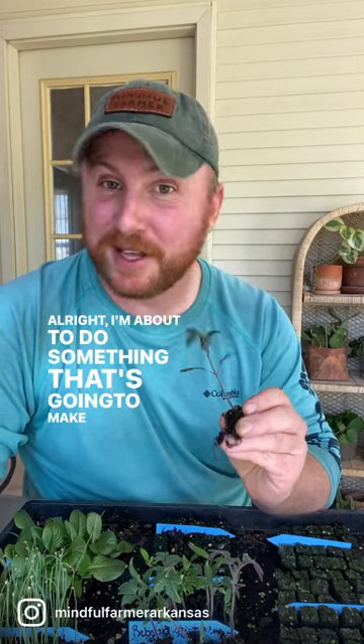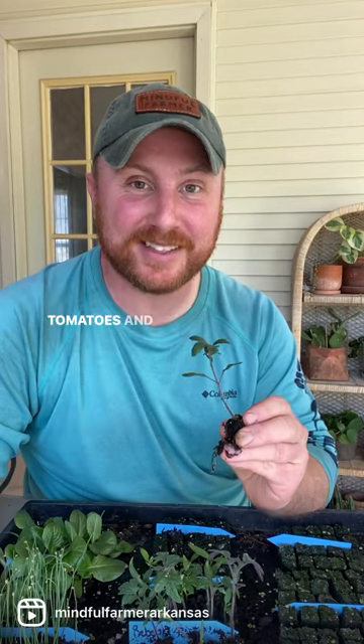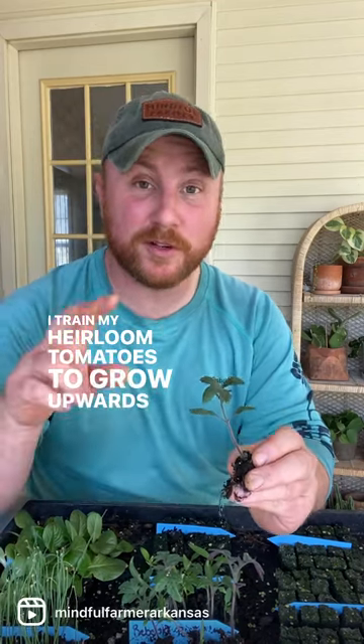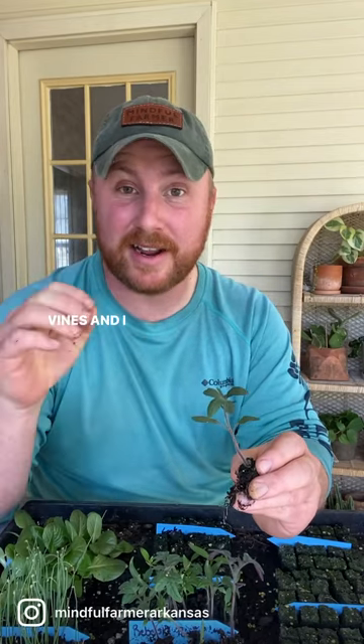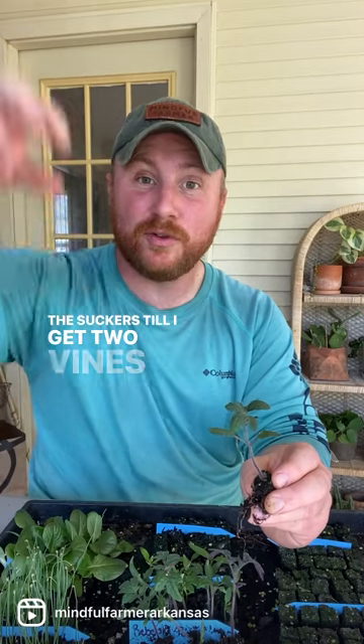I'm about to do something that's gonna make a lot of people cringe, but I'm going to decapitate my tomatoes. Here's why: I train my heirloom tomatoes to grow upwards into just two vines, and I hard prune them, making sure I'm dealing with all the suckers, until I get two vines.